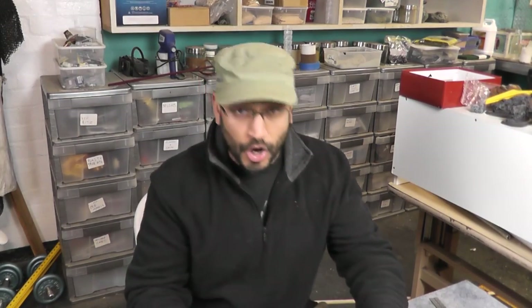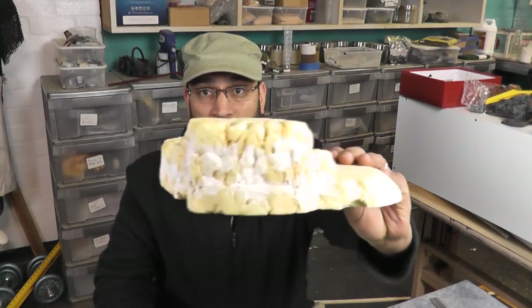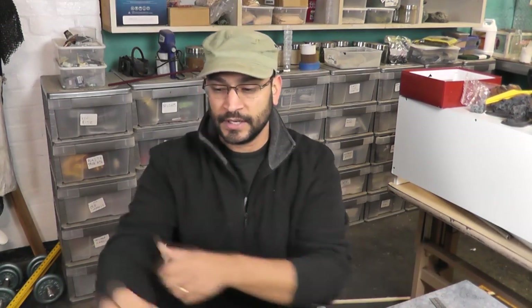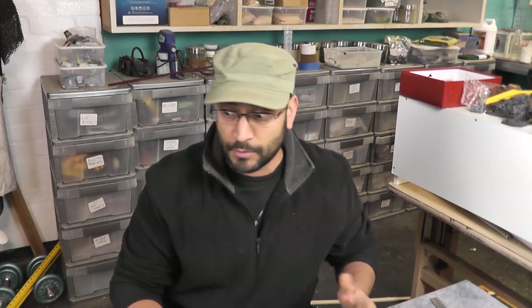G'day everyone, Viv here, welcome back, I hope you're all keeping well. Shock, horror — as I mentioned before, I'm going to paint this little rock formation that we made in the previous video. Now I don't normally show a lot of painting because painting is a very personal thing and it's just a matter of slapping some paint on and blending it around a little bit. But given that miniature painting channels are so popular, people are obviously keen to see how people paint stuff, so maybe I should do it a little bit more, who knows.